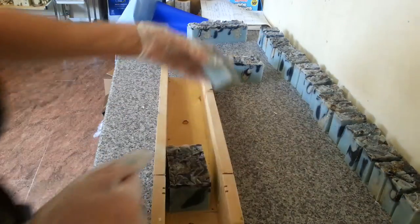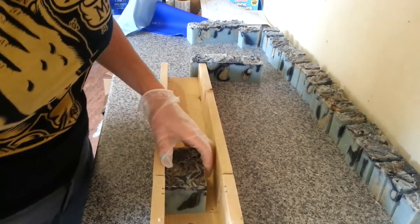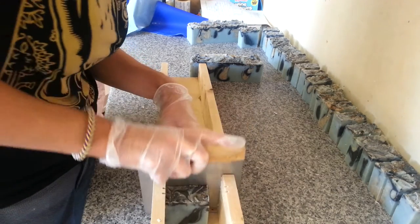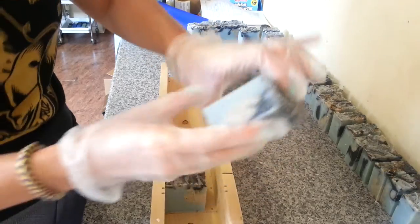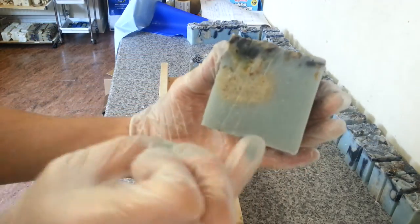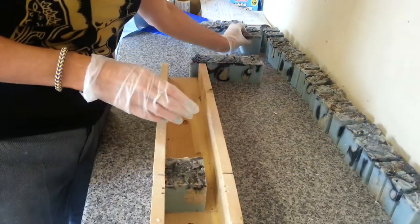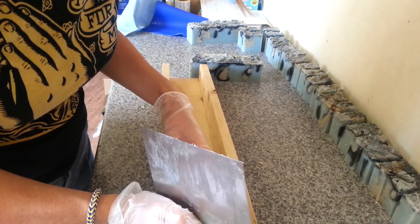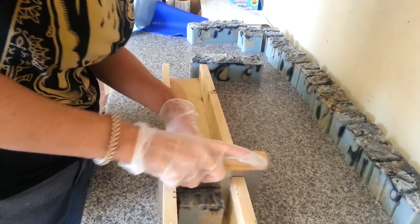So it looks witchy. I'm really pleased with the colour — I was going to use some lapis and then decided not to. I used some ultramarine just to get that pale blue. I didn't put anything in the base other than just a tiny smidge of ultramarine and it's just come out the perfect colour.